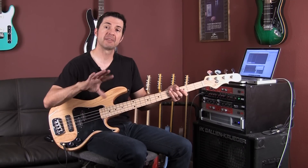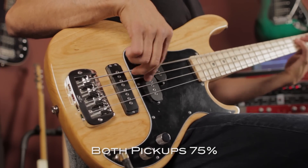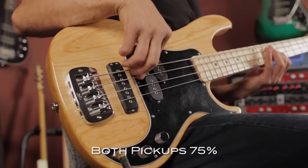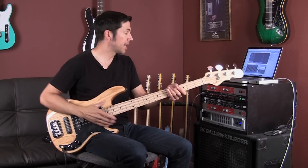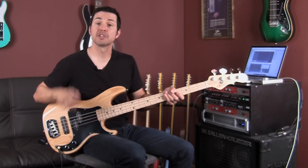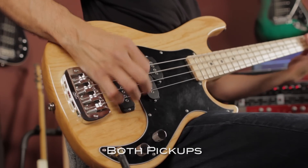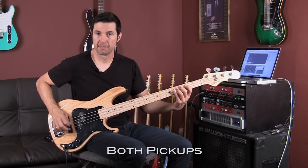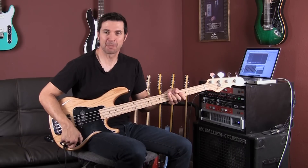Now let's back off both pickups — we can get kind of a vintage-y kind of tone. [playing] Takes a little bit of that bite off of it. And now — I'm using a pick. Let me give you some playing examples with a pick. [playing] That's both pickups. I'm not a good pick player.